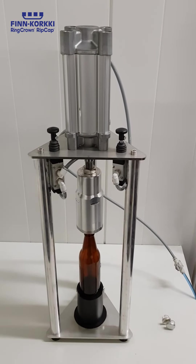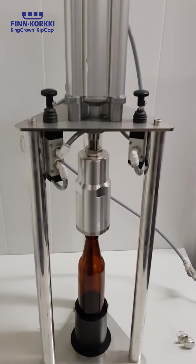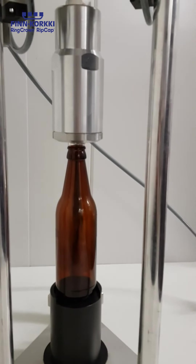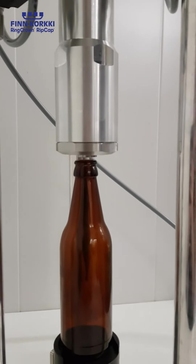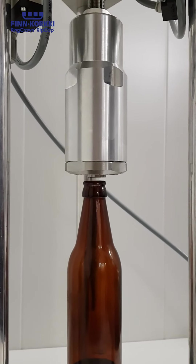Now that the machine is with air pressure, it's important to focus on the distance between the bottle and the piston. It should be around five millimeters of difference.